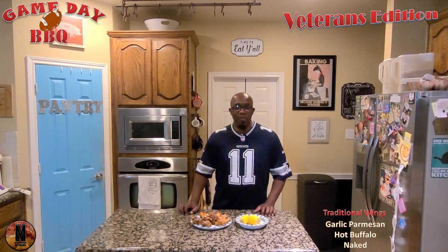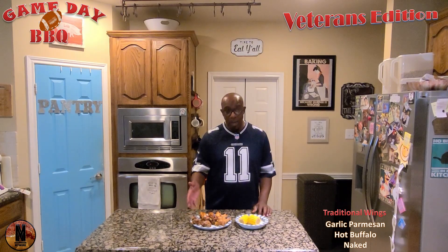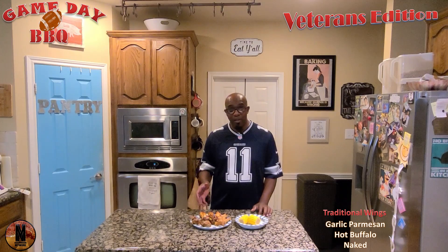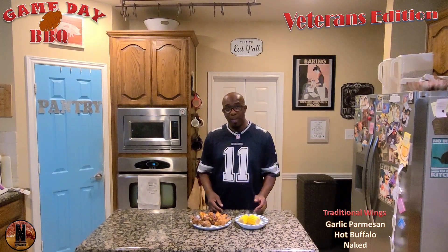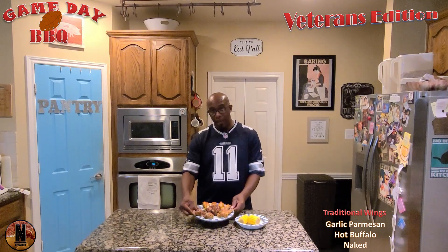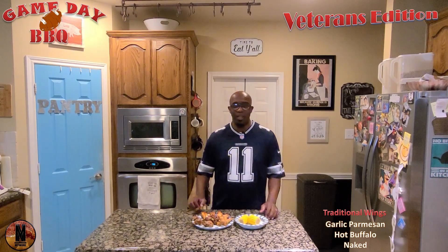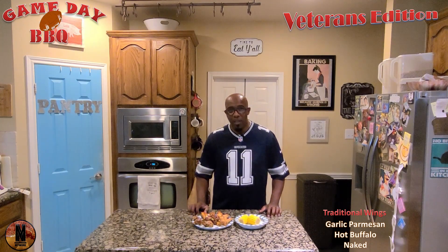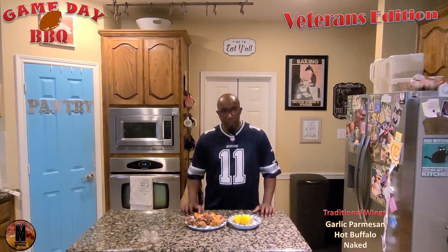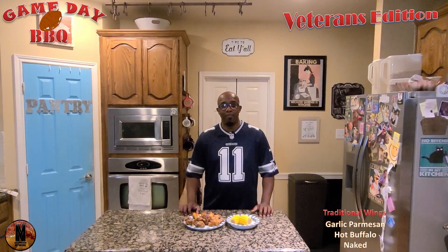Welcome back to Game Day BBQ. The presentation is complete. We have our garlic Parmesan wings with parsley, we have our buffalo hot wings, and we also have our naked wings with some corn and jalapeño poppers to top it all off. We hope you enjoyed this episode of Game Day BBQ. Once again, to all the veterans, we appreciate all your support, we love you, and thank you for your service. Thanks everybody — have a great day, bye!